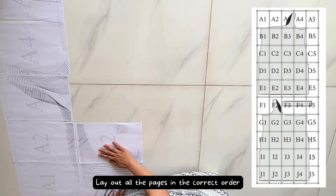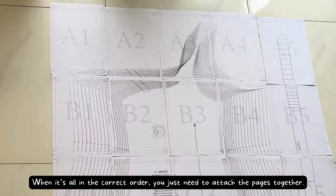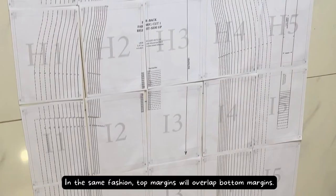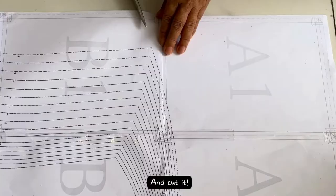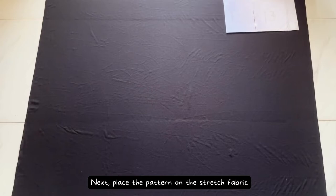After that, lay out all the pages in the correct order. The papers are all marked with a letter and a number. When everything is in the correct order, attach the pages together — no trimming needed. Place left side margins over right side margins, overlapping dashed lines and dots; top margins will overlap bottom margins. Cut the pattern, which looks like this after you are done cutting. Then place the pattern on the stretch fabric.